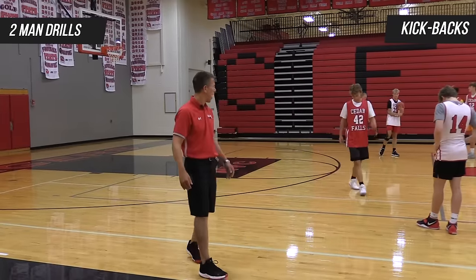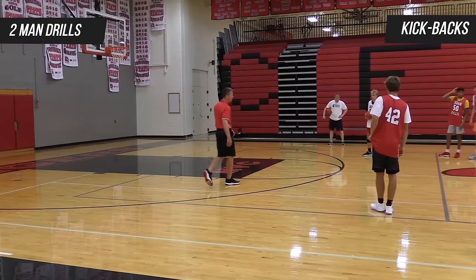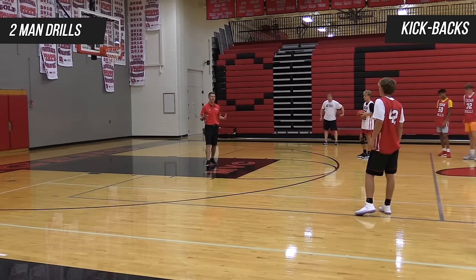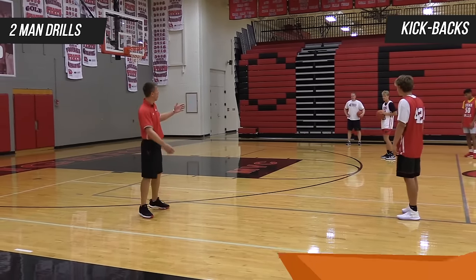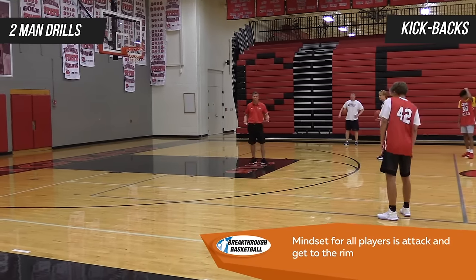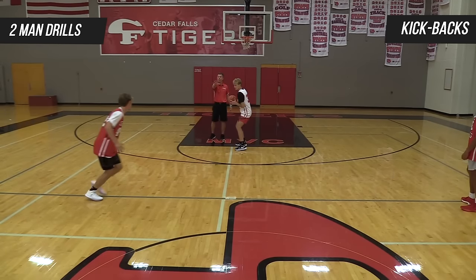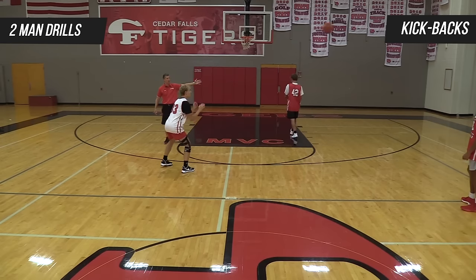Our next two-man action is going to be our kickback that we covered earlier. The kickback is going to be initiated from a guard-to-guard set. We're working on our dribble drive element of our hybrid attack motion offense. Tanner's mentality is to get as deep as he can — we want to get to the rim. We don't want the mentality of driving in order to do a kickback; we want the mentality of getting to the rim. If I get stopped with help or my guy gets in front, now we have our options — right now we're working on the kickback. We want to see the attack, get to the middle, and see that even or positive pass.